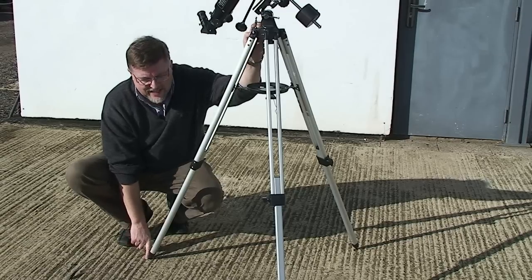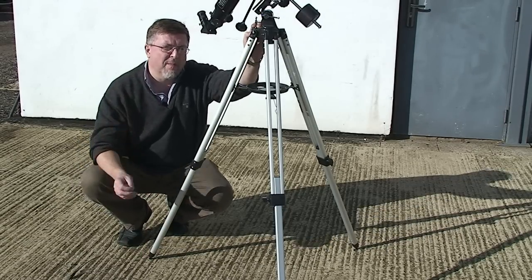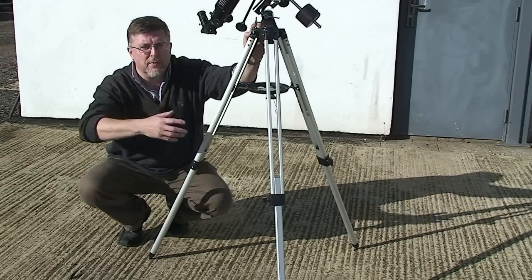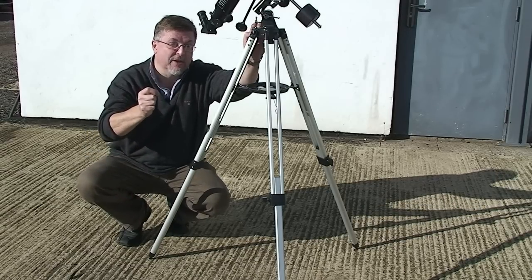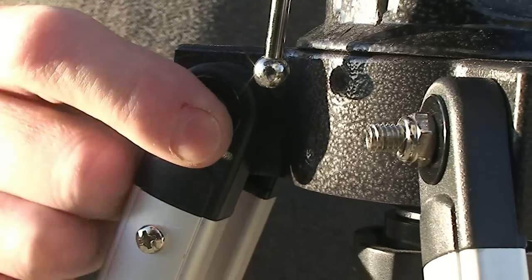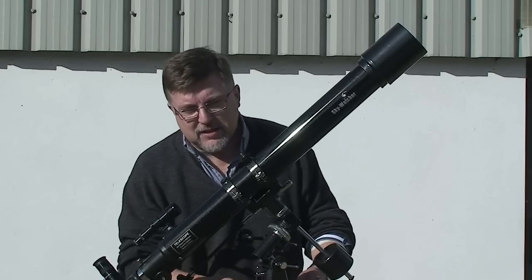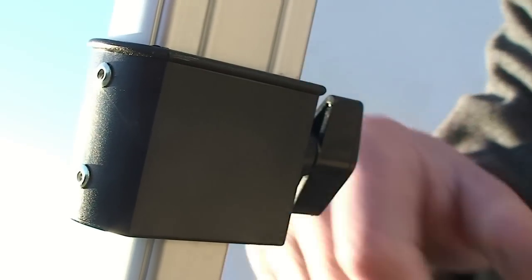If you're setting up on decking, maybe mark the decking with a tack where the tripod legs go. This is a good idea so that you put the tripod back in exactly the same position every time you use it — it will help you preserve all of your polar alignment settings and make the telescope a lot easier to set up and use. Looking at the tripod, make sure all of the fastenings are tight but don't over-tighten them. Make sure everything is done up to a firm feel.